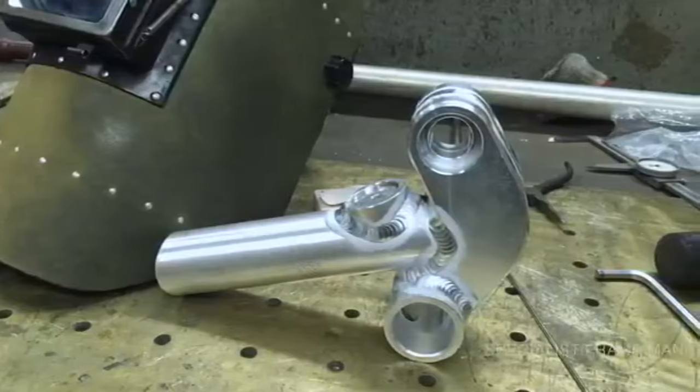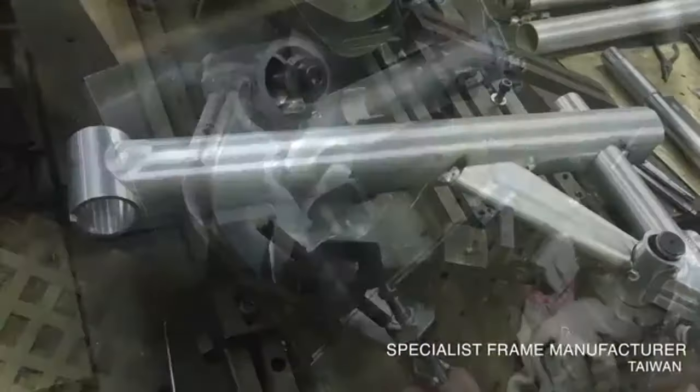A year ago we started working with a specialist aluminium bike manufacturer to build rideable prototypes. With our final prototypes in hand, Alex and Gemma began to tell our story, organising test rides all across the UK.